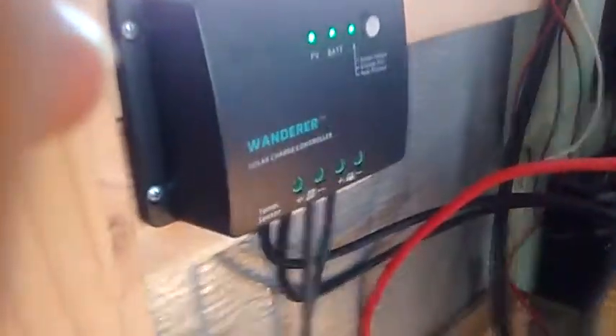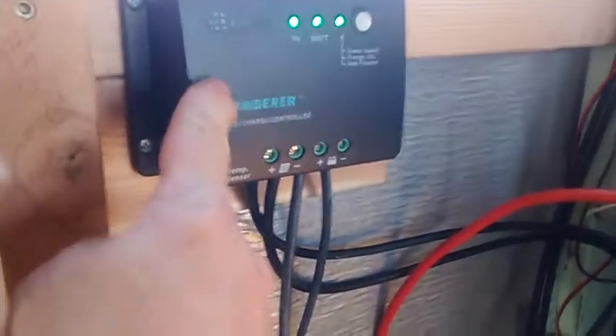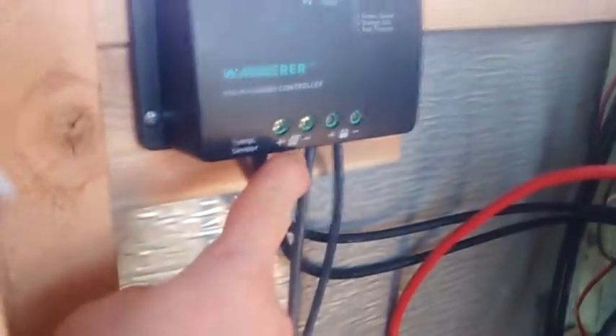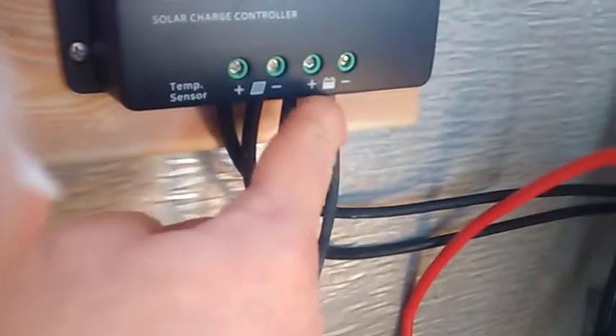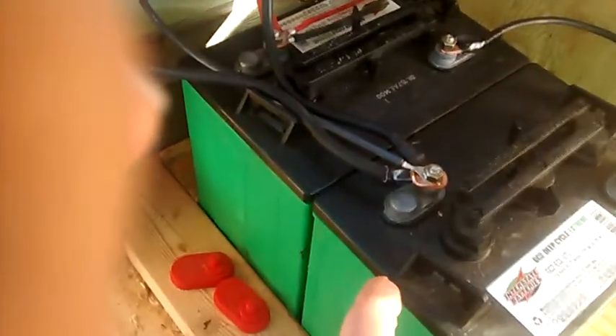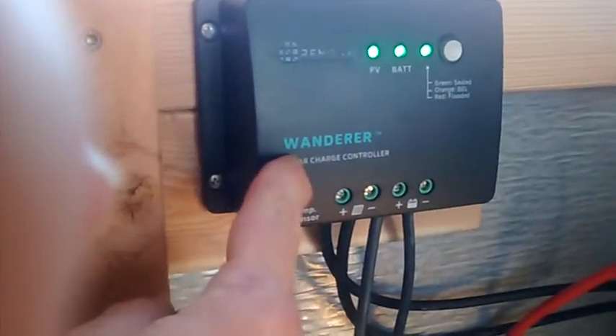These are my solar panels right here — well, the solar panels are on the roof. This is the charge controller, and the two wires from the panel, positive and negative, go here. And then there's a positive and negative that you run down to your batteries. Make sure you have your batteries hooked up to the controller before you hook the panels up — it says in the manual not to hook up the panels until the battery is hooked up.